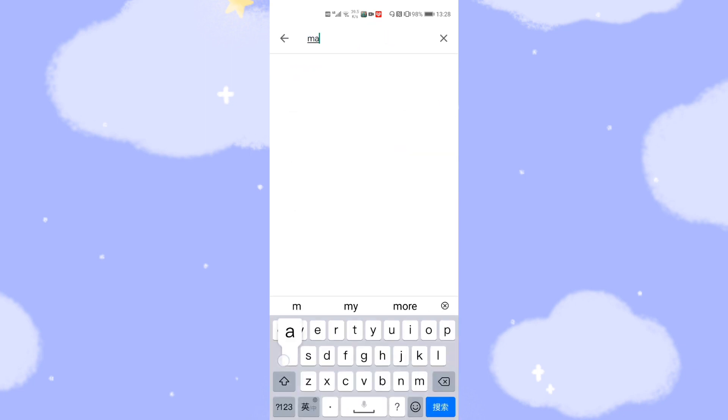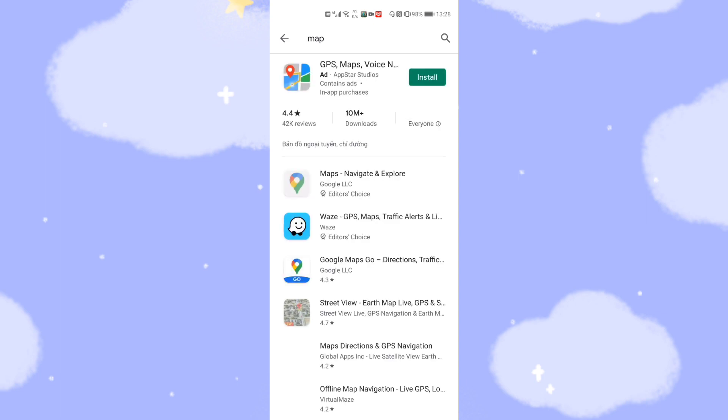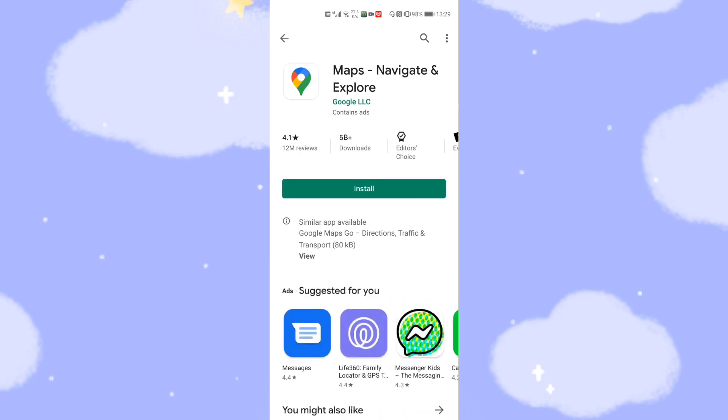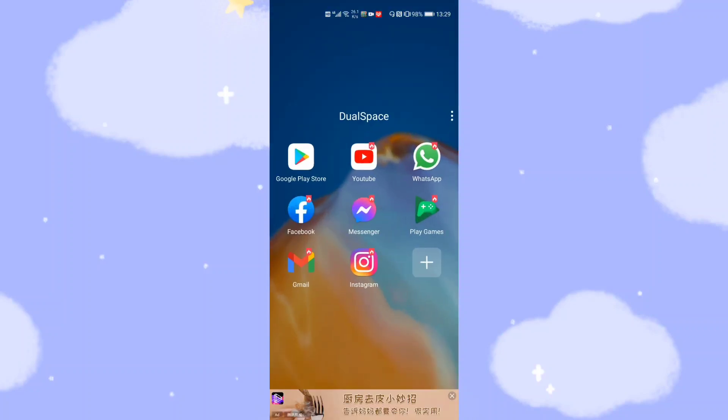We are already logged in to the Google account. Now you can install all the applications you want. For example, you can install Google Maps and other applications — very simple and straightforward. Click Google Maps, then click Install to install it on your phone.